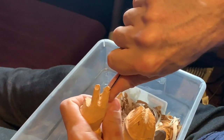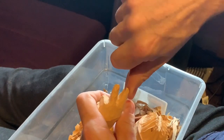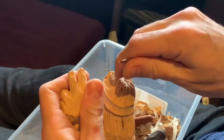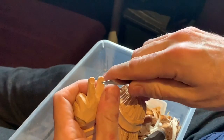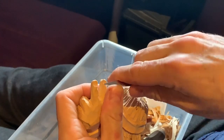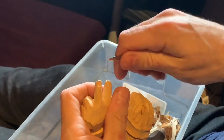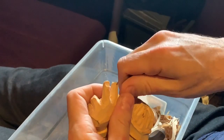I'm going to make very delicate cuts around the fingernail area, then go back with the tip of the knife and remove a little sliver of wood just in between the cuts I've made all around the fingernail.